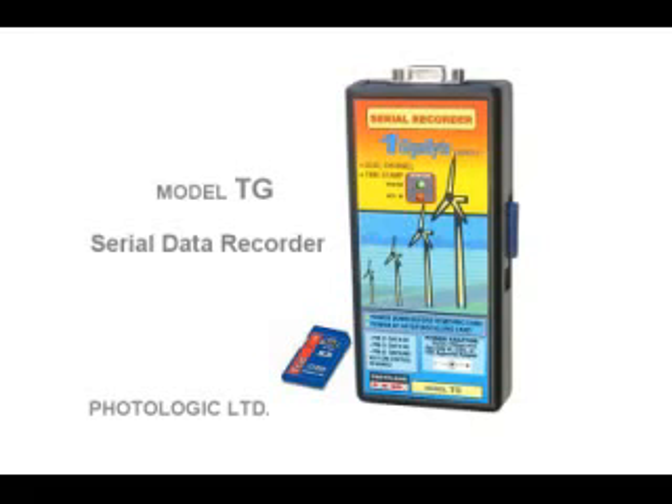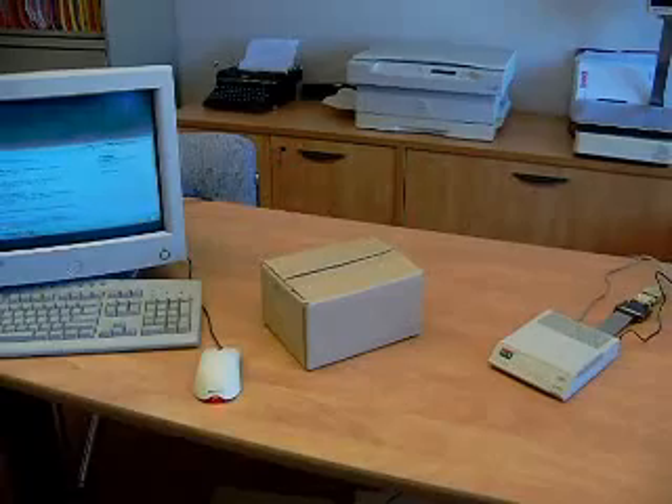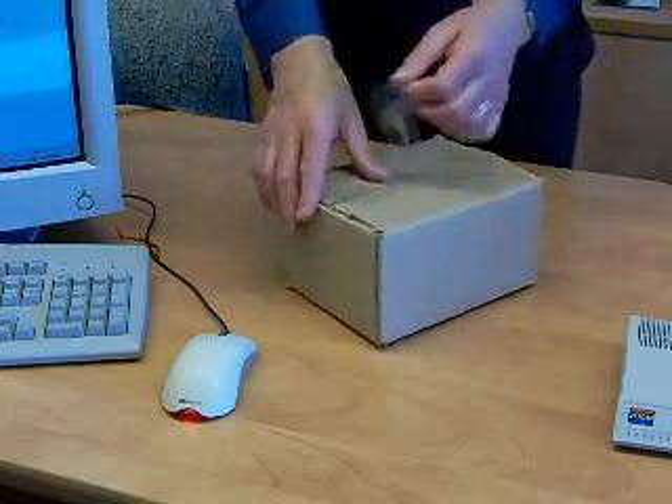This video is going to show you how to tap into an RS-232 cable and record data in the background from both directions. This can apply to many kinds of equipment. The recording process does not interfere with existing system operation.